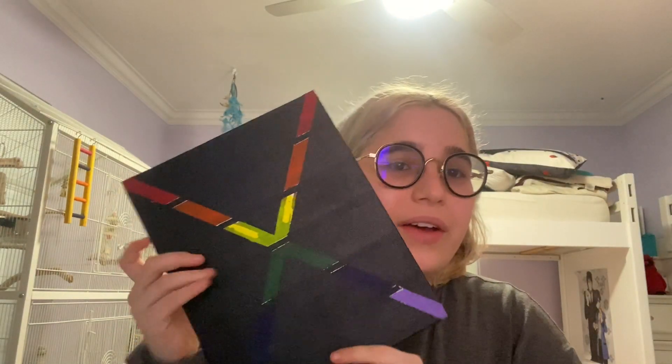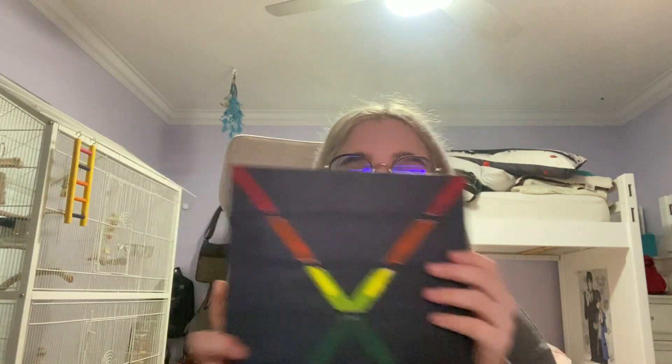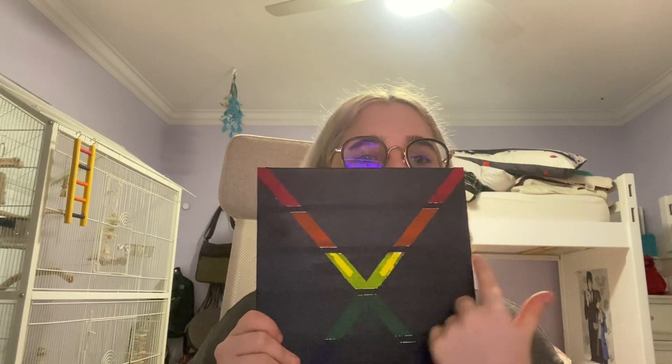My first drawing was actually a fail. I was using tape for the first time — a lot of these drawings use tape. I covered the canvas in black and let it dry overnight, then I put tape over everything. I didn't actually think the colors would come out, so the fact that it actually came out nice was really cool.